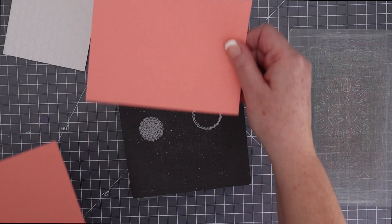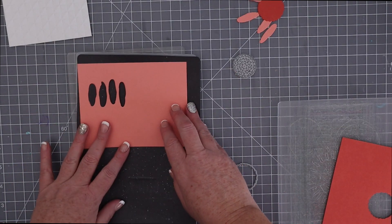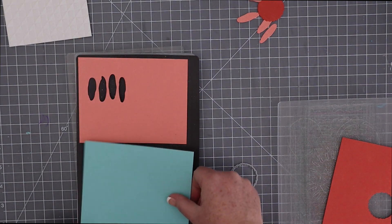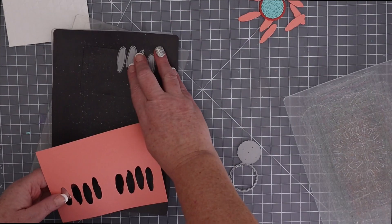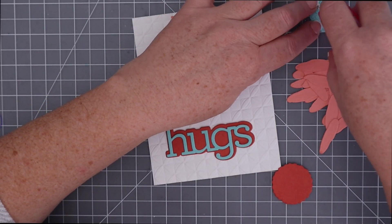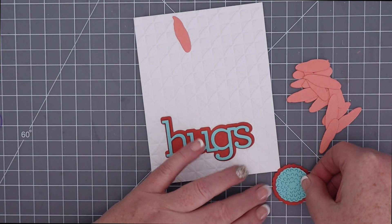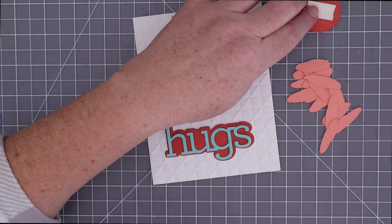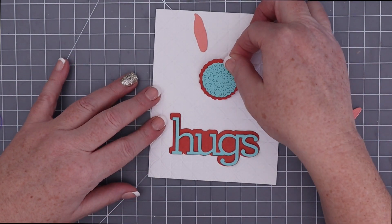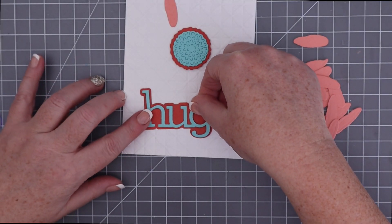I kept all four petals attached together since I'm cutting them all out of the same color. I'm using Gina K's Peach Bellini cardstock, and I cut all four of the petals four times over. I cut the flower centers in Gina K Tomato Soup and Sea Glass cardstock, and I cut the Hugs die out of those two colors as well. I adhered the two centers together with tape runner, and then popped the center up on the embossed background with foam tape.